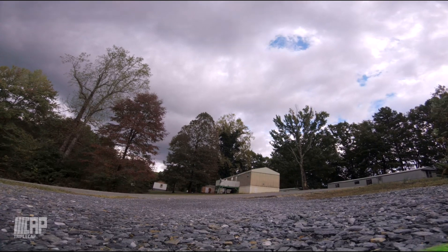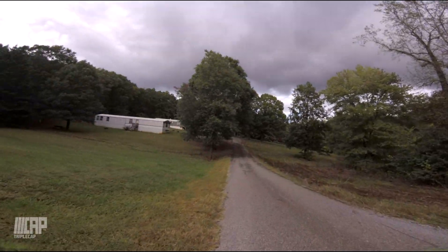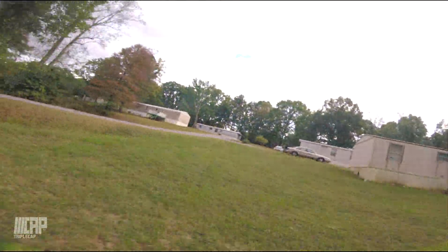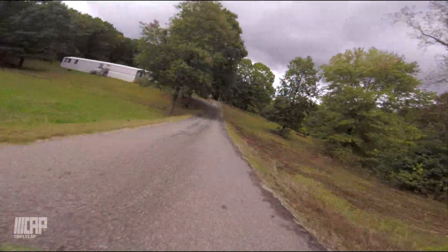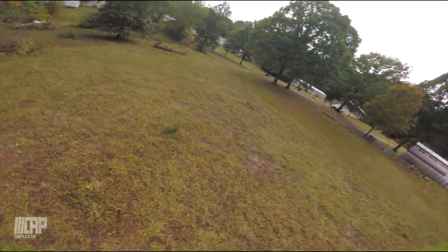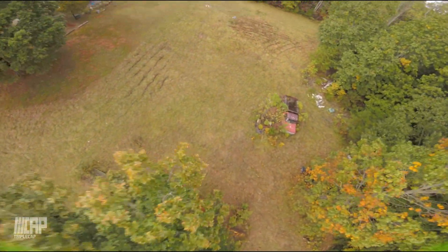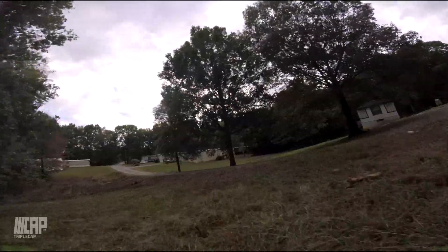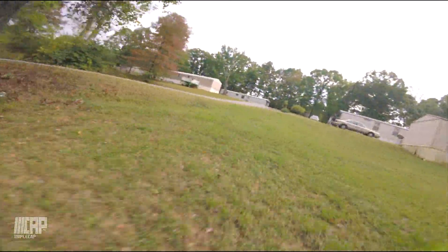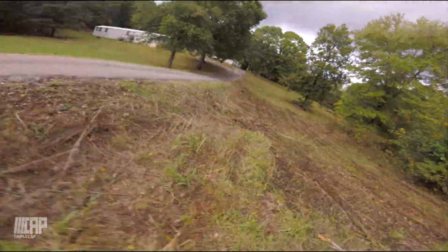With no further ado, let's get this rolling. We're heading out to do the first test — just flying around my yard — and after that, if everything comes back okay, we'll take it to the field. I didn't see that branch. Everything seems to be okay. Alright ladies and gentlemen, that was a pretty good test.